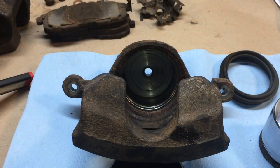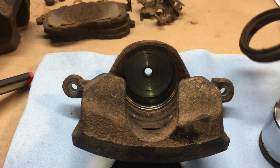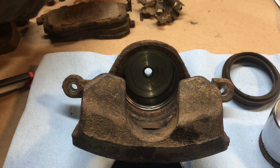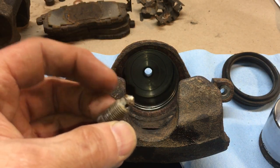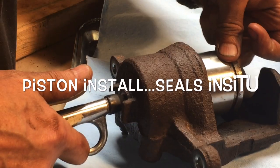There we go — piece of cake. I've got the boot off — dust seal, boot, whatever you might call it. Compare the seals of course, make sure they're all the same. I'm happy with that. It definitely needs cleaned up — that could be a potential issue, but let's pressurize it slowly.